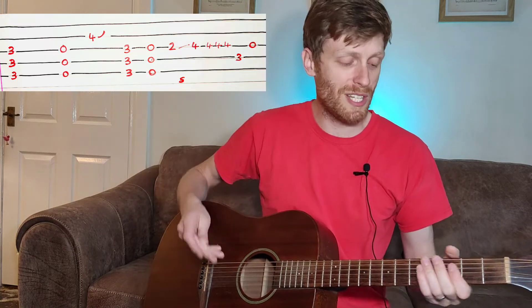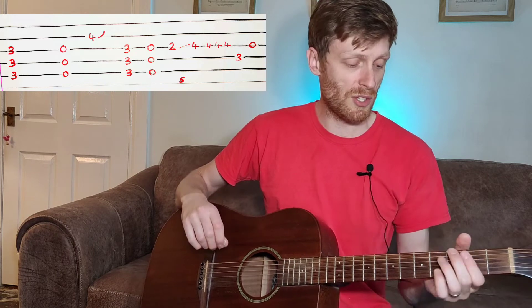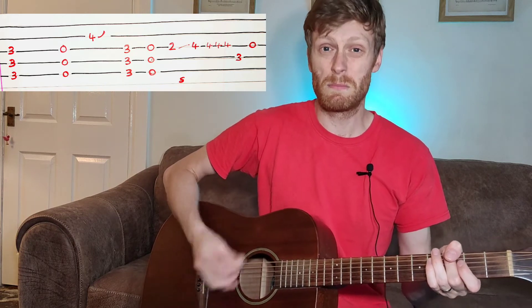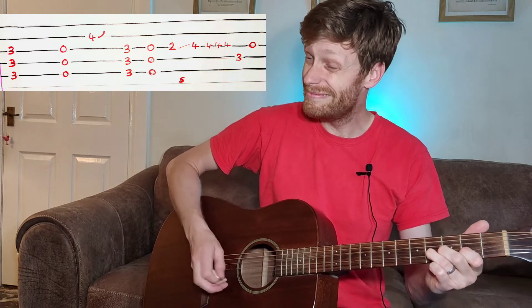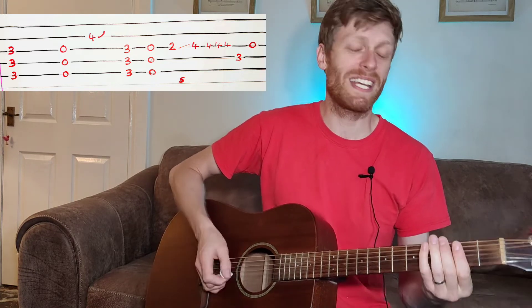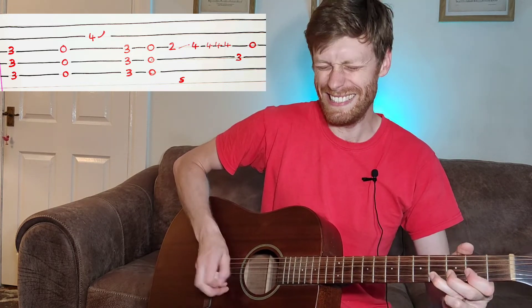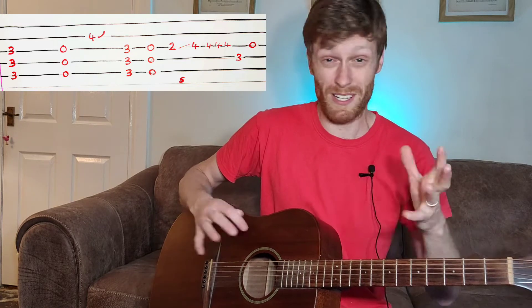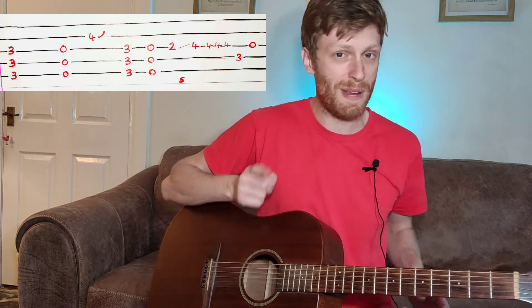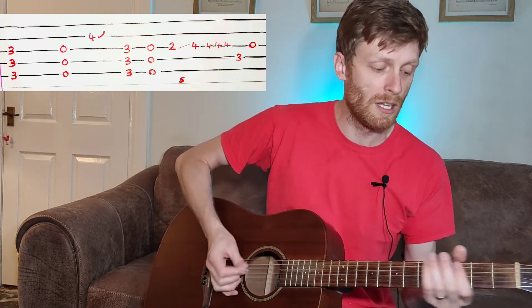Coming out of the chorus, you do these fabulous drop D power chords — third fret — going from the third fret to an open, doing that bend again. You can really dig into it and play around with it, because it's grunge. Just enjoy the noise, especially if you're plugged into an electric with some dirt on there.